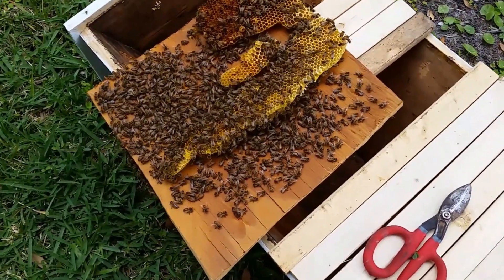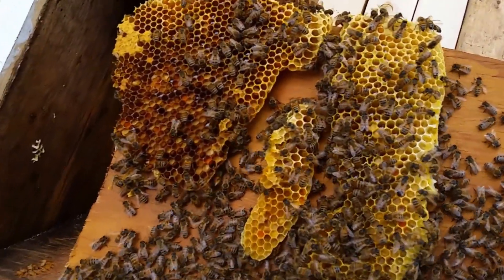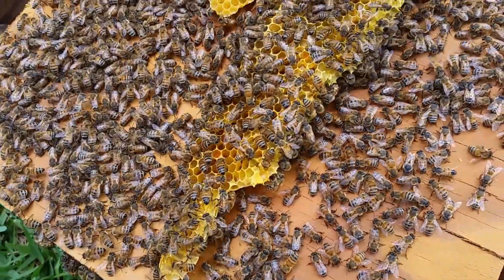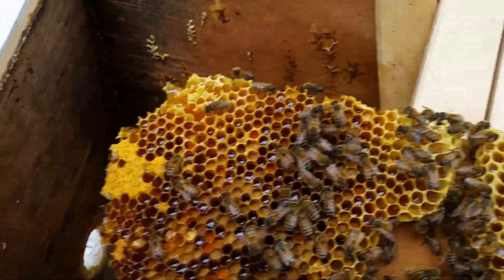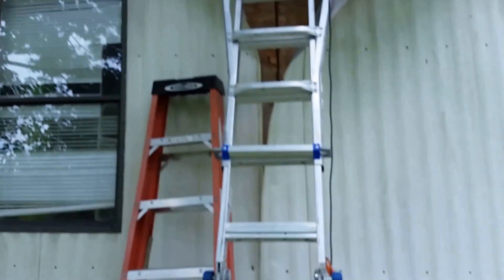Here's the wall plate that came off that I sawed out — this square — and that's what was stuck to it. The girls were being calm and collected even though part of their house just came down. So there's some pollen, a little bit of brood, nectar storage. Let's go up here and take a look.